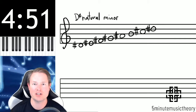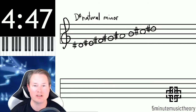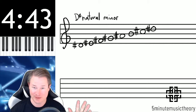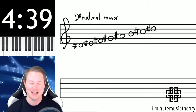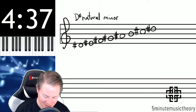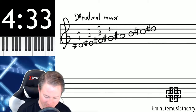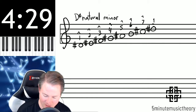D-sharp natural minor has bunches of sharps. Soon enough we'll talk about keys and how to figure these out, but for now let's take my word for it that D-sharp minor has all the sharps except for B. B-sharp is the only one that's missing — everything else is a sharp here. So here's our one, two, three, four, five, six, seven, one.